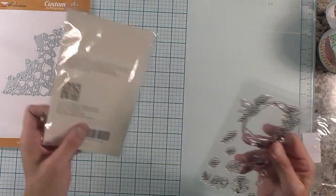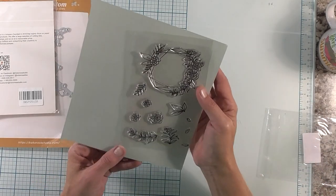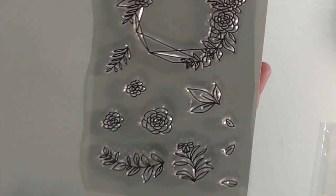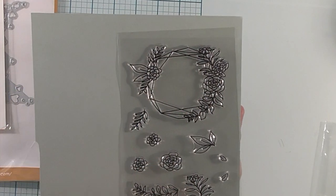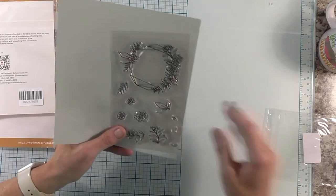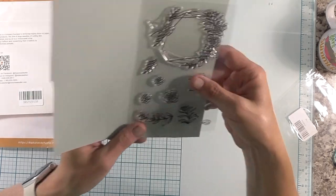Let me bring it over here so you can get a piece of white so you can see it better. That's a really pretty wreath. And there's all kinds of flowers you can use with that. Isn't that pretty? You can use these flowers to kind of add to the wreath. That's really nice. It doesn't say what it's called — I'll just check my order status and see. I think it just marked as free gift, but how sweet is that?